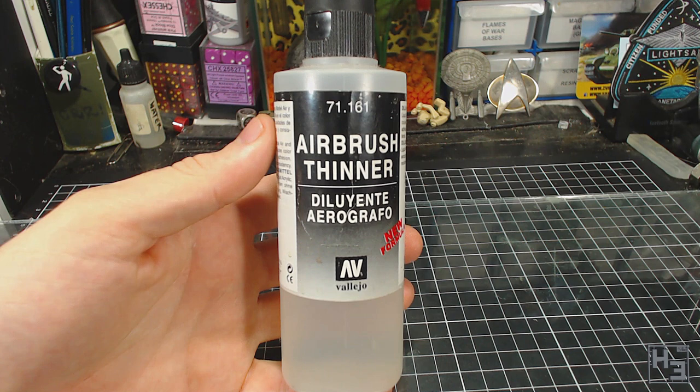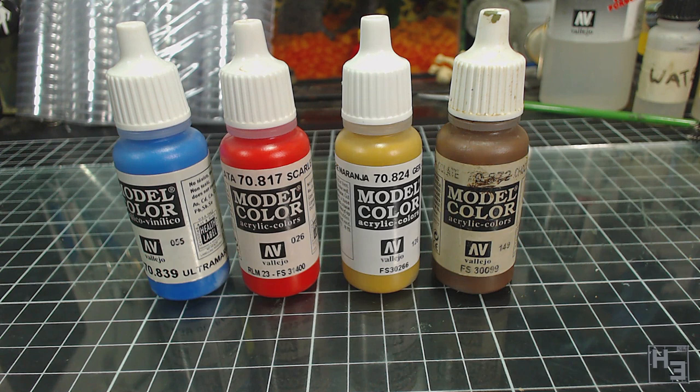People often ask me how much thinner I use with certain brands of paint, mainly Vallejo as that's what I mostly use. But it's not quite that simple, so I can't really give a definite ratio of thinner to paint for all Vallejo paints. Take model colour for example — they are obviously the same brand, but different colours within this range are going to behave differently and need different levels of thinning.